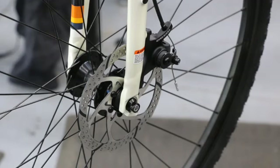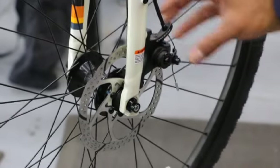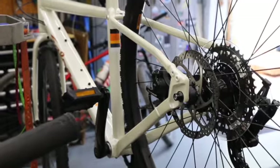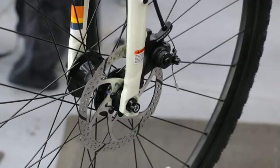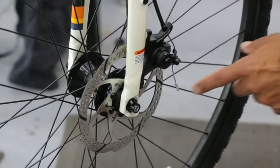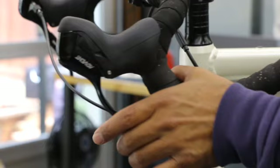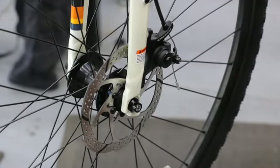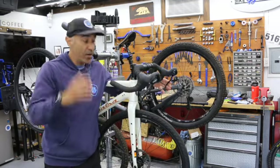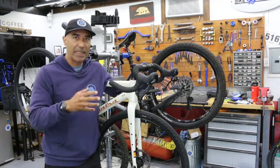A cool thing about this bike is you're getting trickle-down technology — even though it's not very expensive, we're getting disc brakes. Here's our rotor, also called the disc, and the caliper sitting right here bolted to the frame. The bike dictates what brake system you have — it bolts in with two bolts. This one happens to be cable-actuated, which you can tell because there's a cable end here. When you squeeze the brake lever, the arm moves and the brake pad squeezes the rotor.